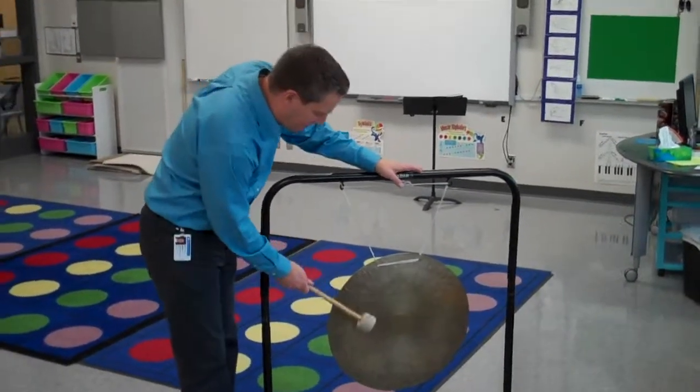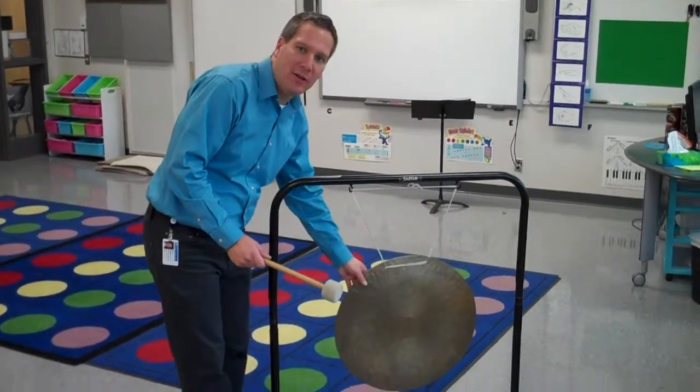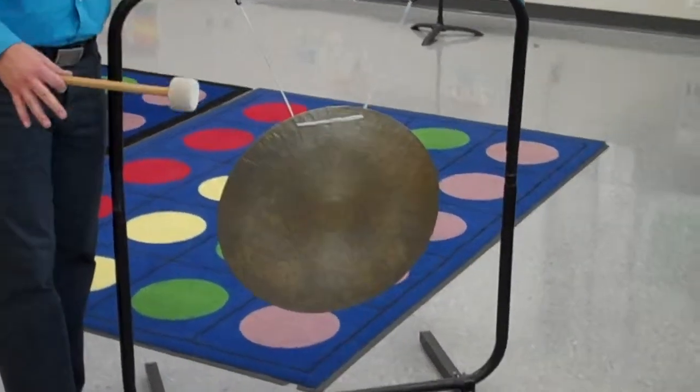You can hit it on the edge — it creates a little bit warmer sound. Or if you want a bit of a bigger sound, you can also hit it in the middle, and the sound will resonate quite well.